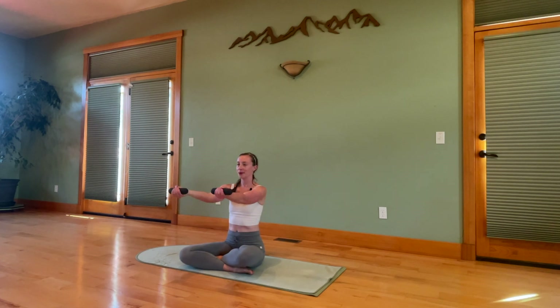Just three more of these. Now keep the arms lifted, elbows up in line with the shoulders. Exhale, bicep curl. Inhale, extend. Four, three, two, one. Extend the arms. Turn the palms.